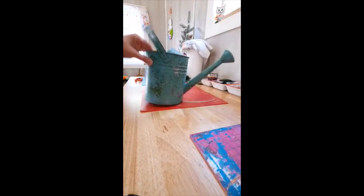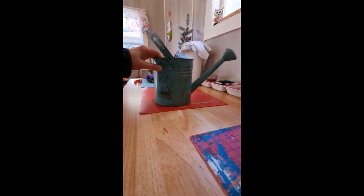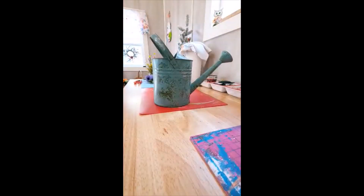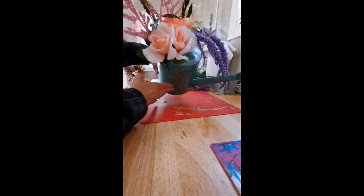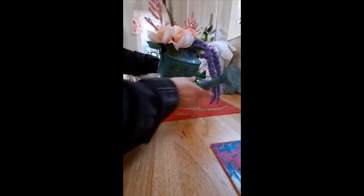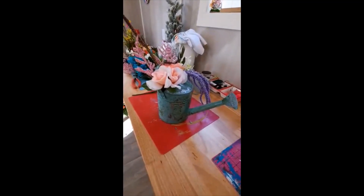I got this cool old watering can at the thrift store and I'm going to put some flowers in it and make it pretty. I love the color. Here's what I got — I think it looks cute. Thank y'all for watching.